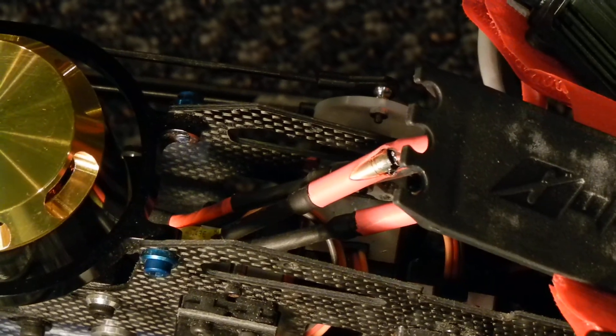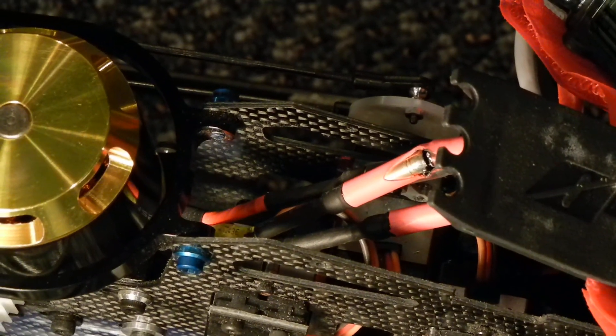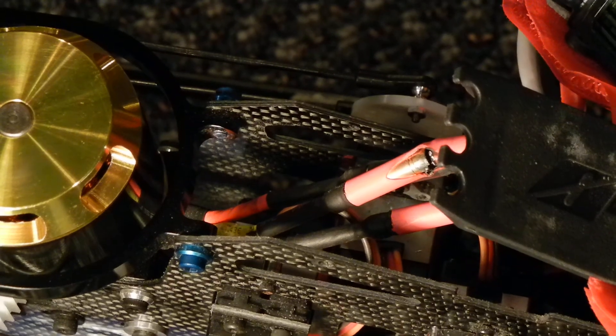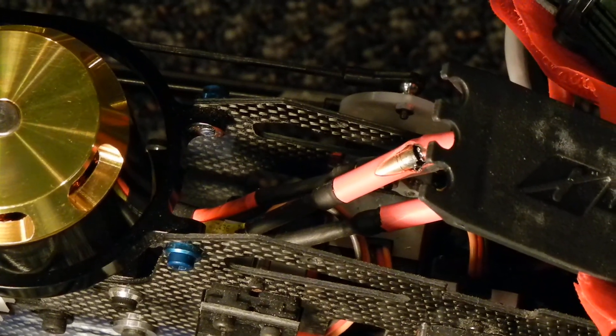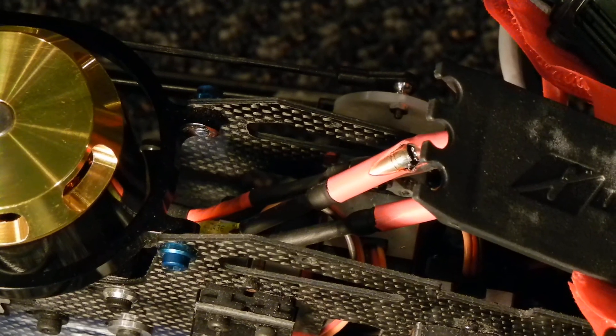So, as you guys should know, carbon fiber conducts electricity. You have to be really careful that your electronics aren't touching it, because it can short out against it.